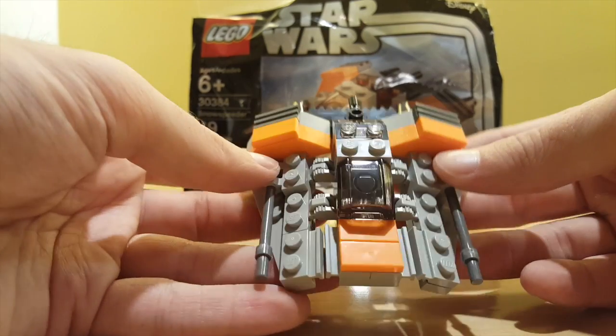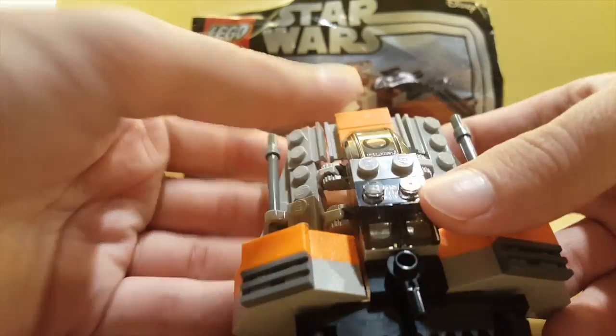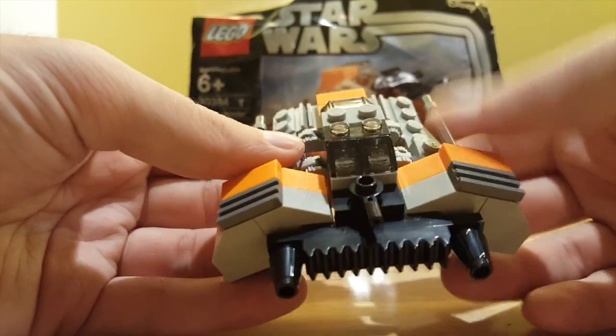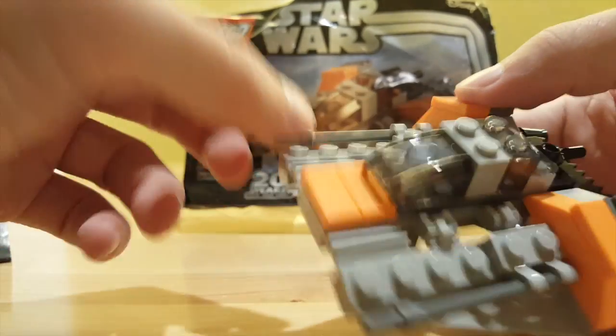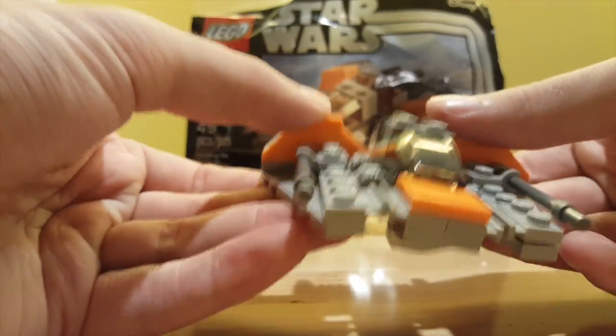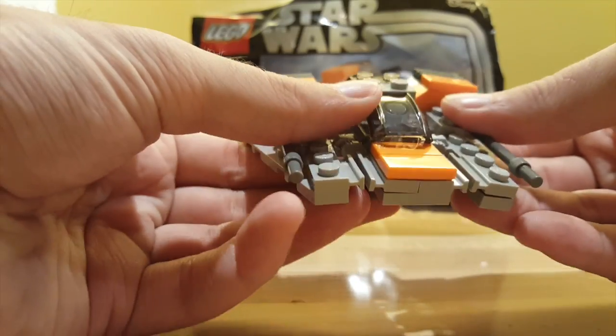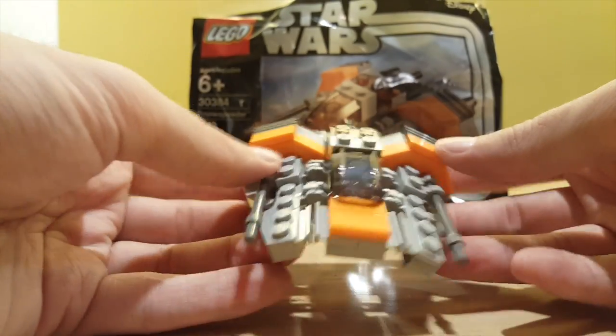Taking a look at the model itself, you can see there are some trans pieces representing the pilot and gunner position. There are some umbrella stands to represent the main guns, with a little bit of articulation on the wings. But its best pose is just one click down.